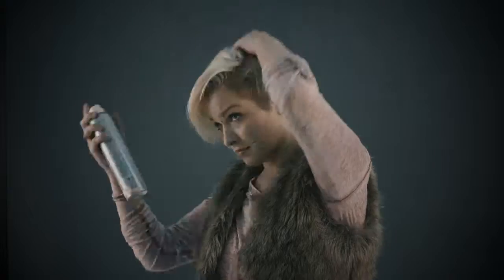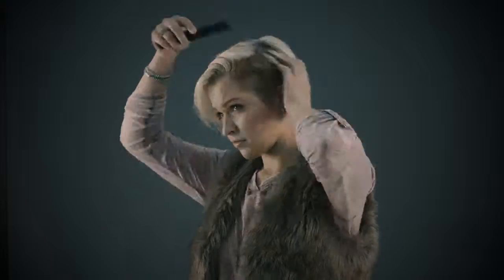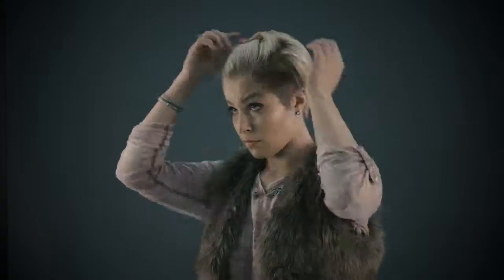I started by putting dry shampoo in my hair to give it more texture. When starting the edgy look, section out the top part of the head in a horseshoe section. If there is any remaining hair, back comb and pin it, then press the top section with products and curl the hair backward if texture is desired.